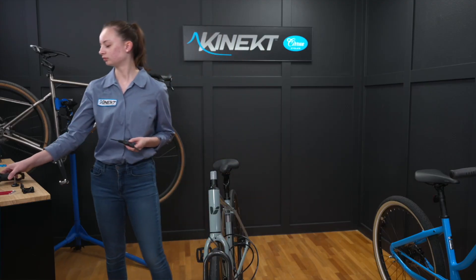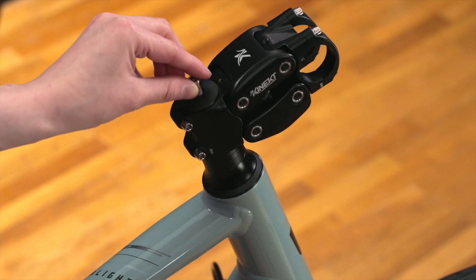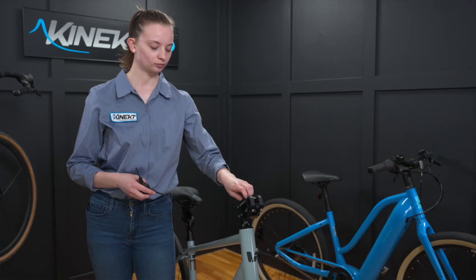Make sure that the stem fits onto the steerer tube with a small gap but no more than three millimeters. Now lightly thread the top cap on. We'll fine-tune the tightness of the top cap later.